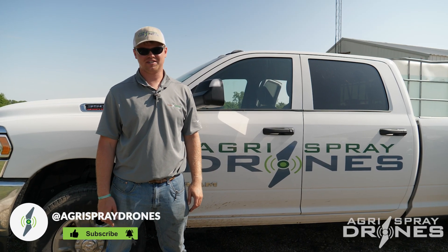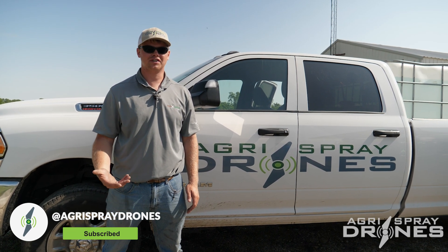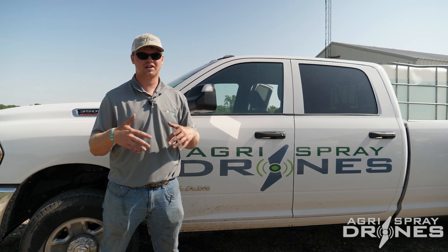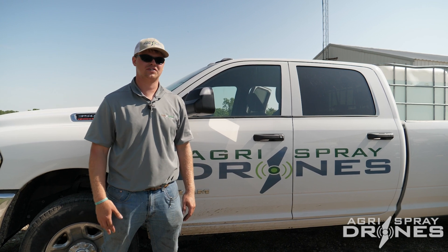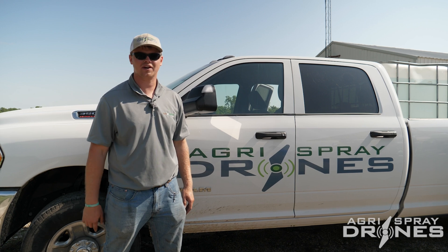Hi, I'm Jordan Sayer with Dagger Spray Drones, and today we're here in Central Missouri spraying right-of-ways in easements. A lot of utility providers, whether they are municipalities or cooperatives, have had trouble with brush coming up into their easements, which can block them from getting in. Today we're going to show you how the drone can be used in these easements. So let's go ahead and let me show you how it's done.